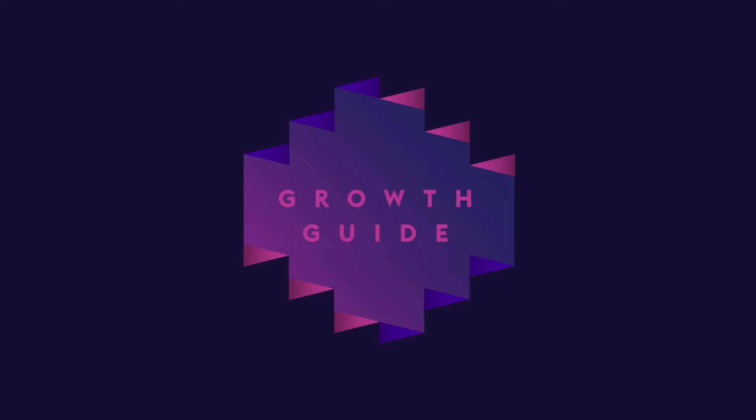This is Growth Guide, a podcast exploring the depths of curiosity, questioning everything in the name of growth. I'm your host, Brian D'Alessandro.